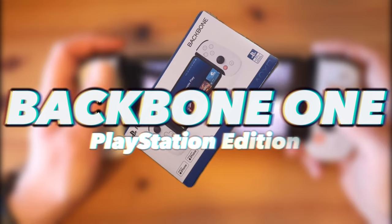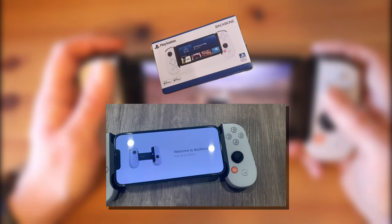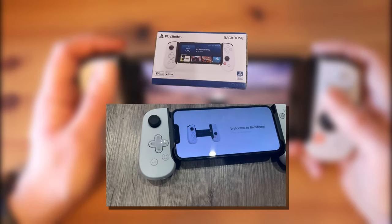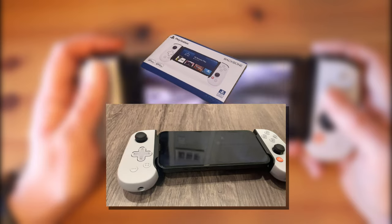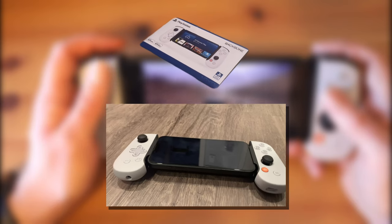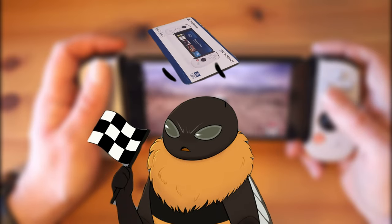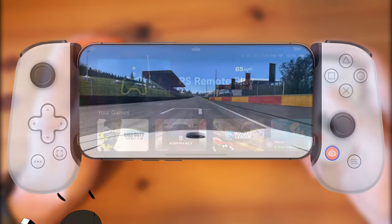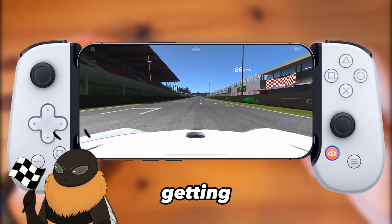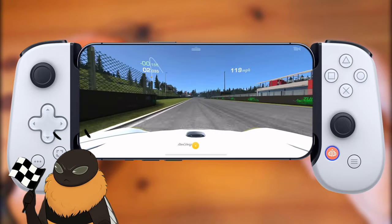Now, the Backbone One — this is something that I was super excited to get. I immediately opened it up, took off my phone case unfortunately, but plugged it right in and it was just working. This little controller accessory brought me back to a good time in my life when I was a kid opening up my new gifts. Unfortunately, just like getting a lump of coal on Christmas day, it actually disappointed.